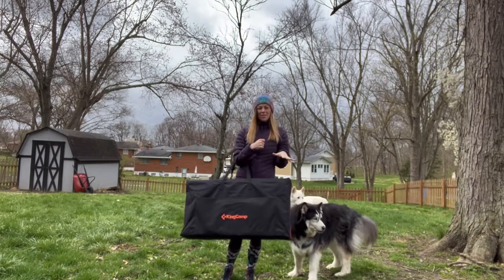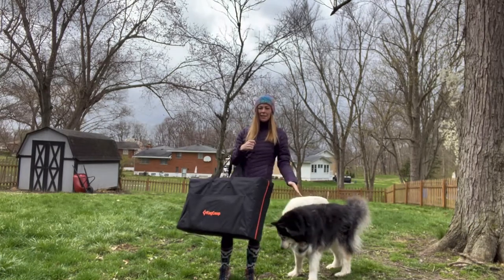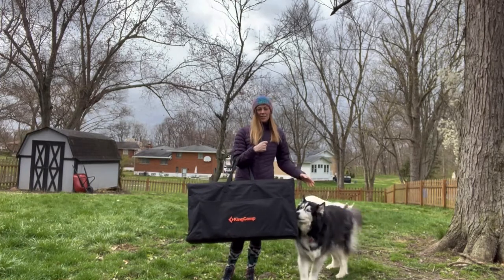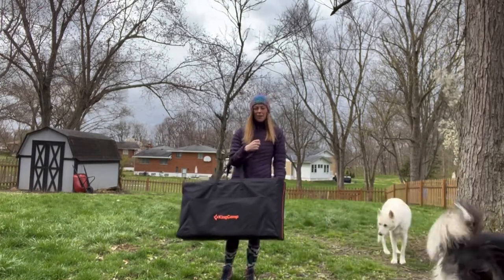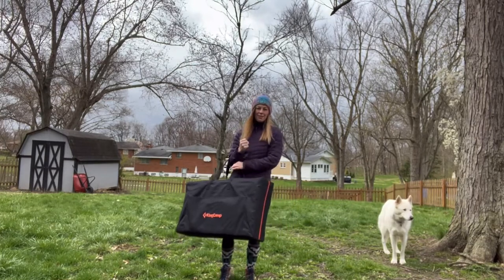Hey everyone, today I'm going to spend a minute showing you this really awesome camping table. This is really great to have set up so you can cook food in any type of camp or outdoor setting. I'm going to go ahead and set that up for you now.